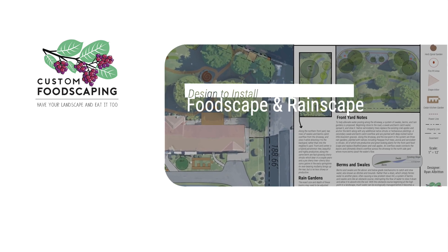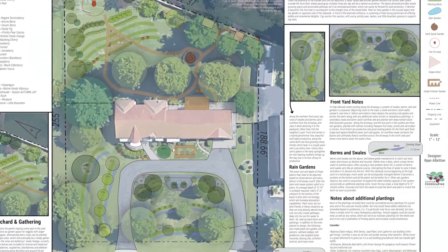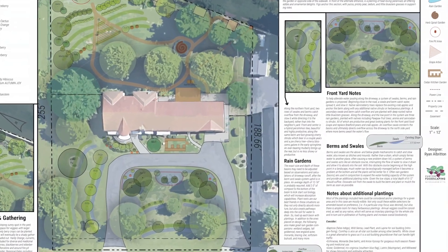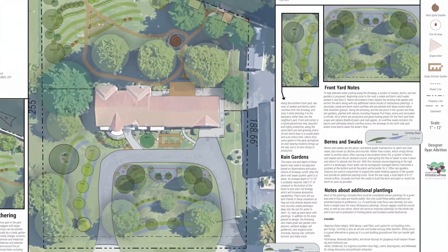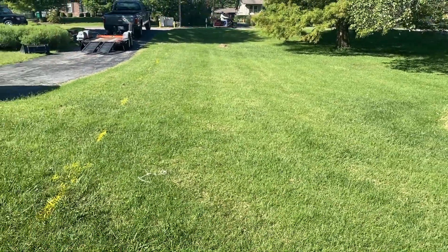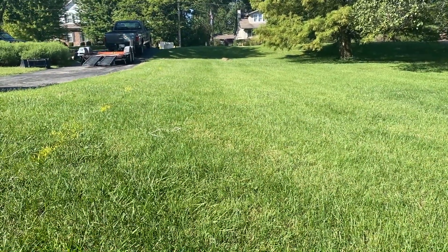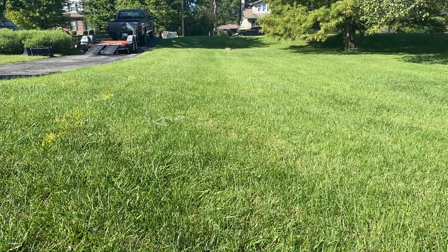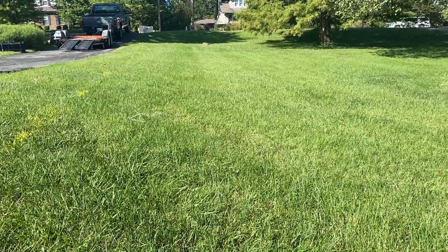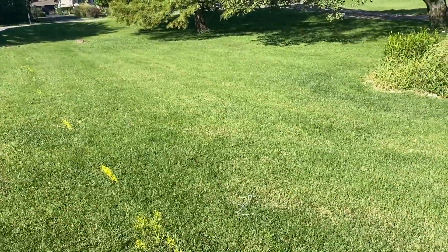Ryan from Custom Foodscaping. We're here in St. Louis in somebody's front yard. We're going to do some water management foodscaping today. Here on the side of this driveway you can see the slope is from the driveway and from the street, so we're going to put a couple of berms in to direct the water and spread it and sink it.